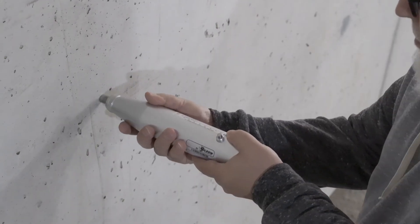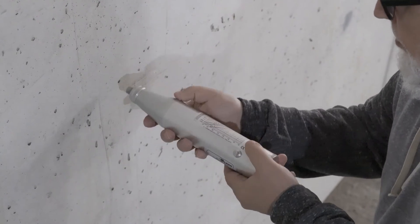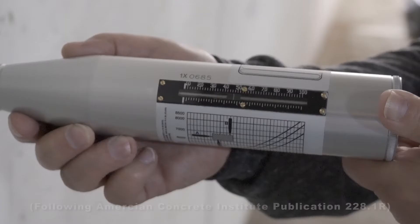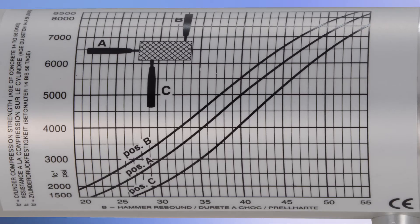To operate, the rebound hammer is pressed against the concrete structure and the rebound values are displayed on a linear scale. These values can be converted to a compressive strength estimate using correlation procedures outlined by ACI, or relative strength comparisons between similar concretes can be estimated using the conversion graph affixed to the hammer.